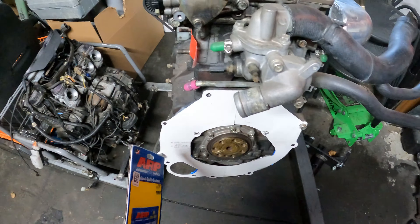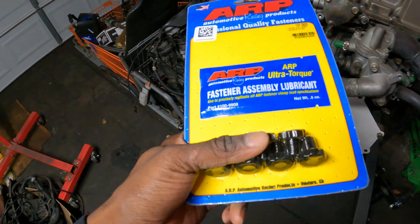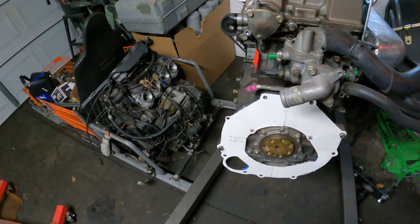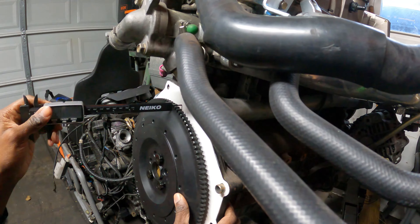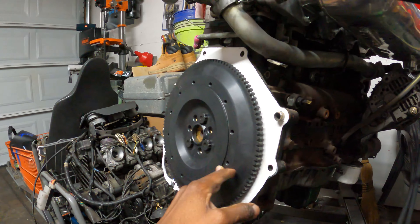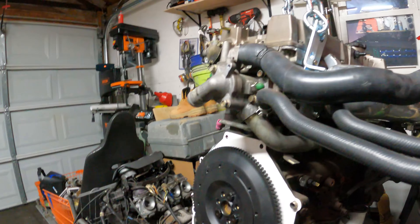Now we're moving on to the next step - taking measurements of how far the belt of the flywheel comes off the plate. We'll put these on with ARP flywheel bolts. We won't be torquing stuff down right now because we've got to get the plate off - we'll be taking the flywheel on and off. So I'm just going to put these on hand-tight just to get our measurements.